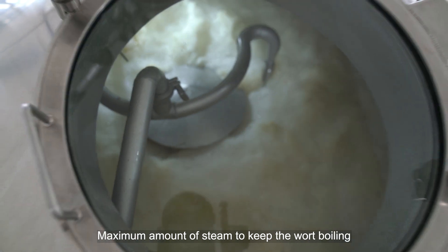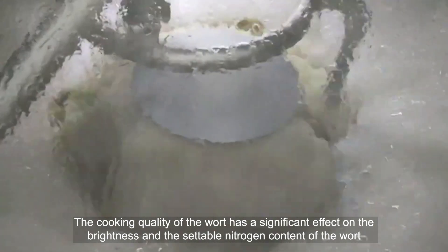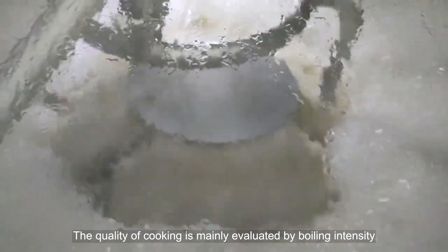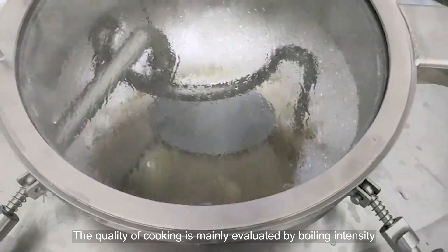Boil. Maximum amount of steam is used to keep the wort boiling. The cooking quality of the wort has a significant effect on the brightness and the settleable nitrogen content of the wort. The quality of cooking is mainly evaluated by boiling intensity.